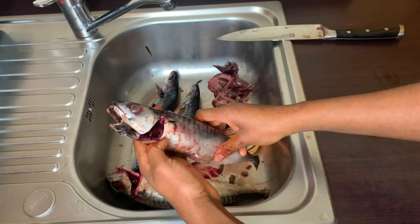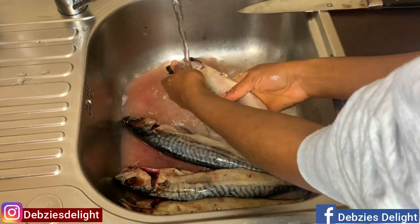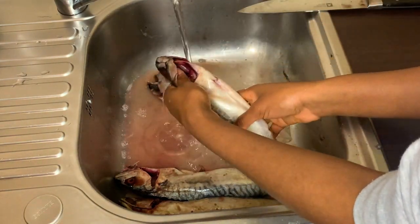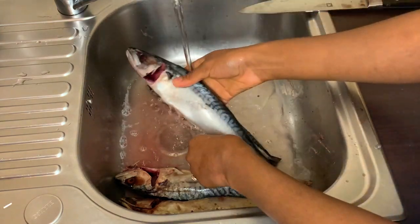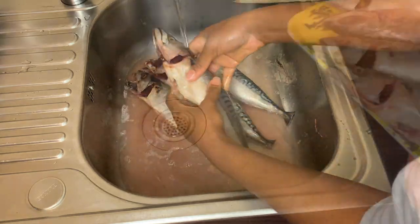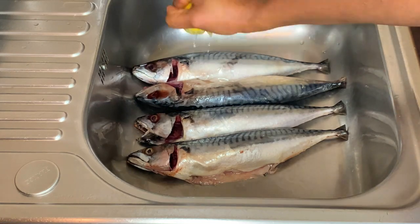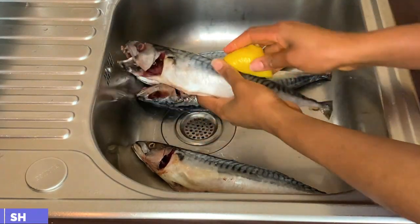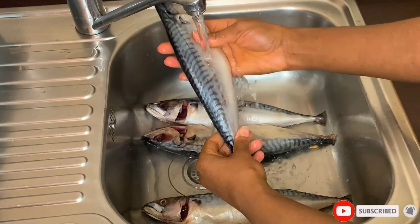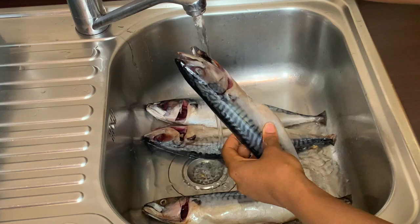Once I've taken out all the unwanted parts, the next thing is to wash the fish with some cold water. I always use cold water because I feel like warm water pre-cooks the fish — but let me know what you think, as this is just personal preference. Once the first wash is done, I'll come in and wash it with lemon. Washing with lemon helps avoid the fishy smell when you are grilling or cooking fish in general.